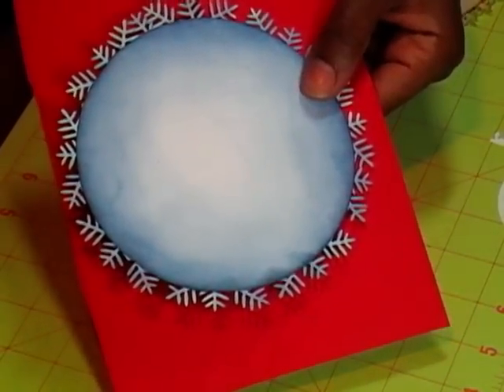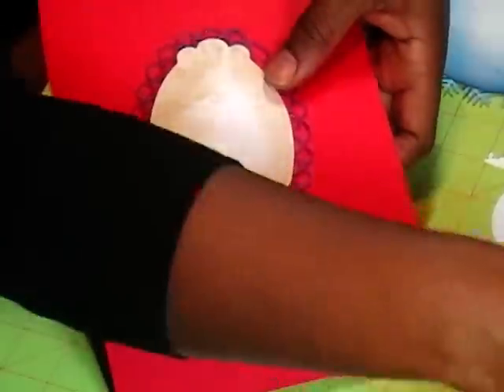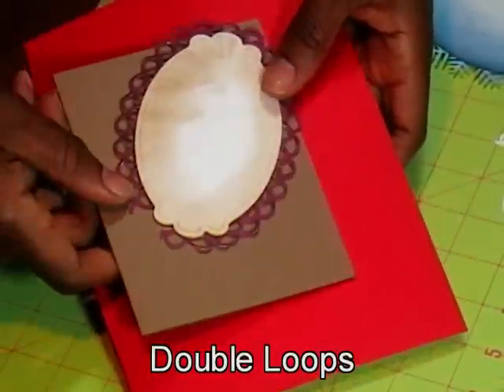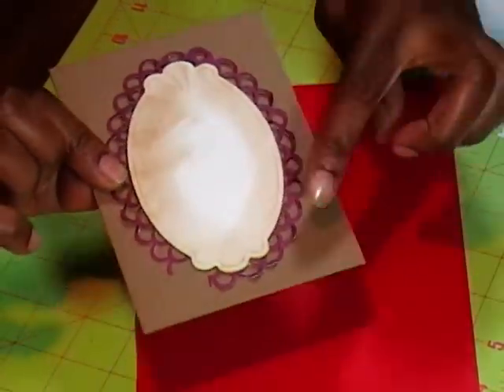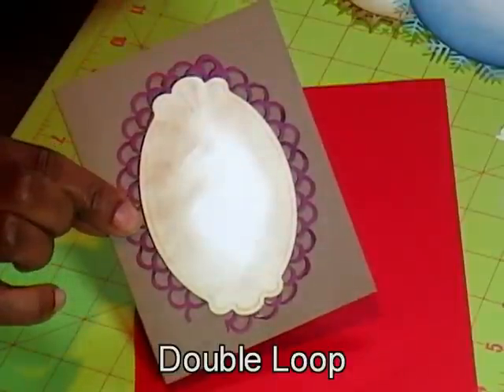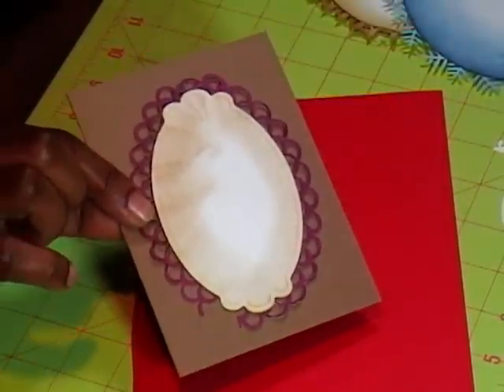So then I wanted to play with a couple of my Spellbinder punches, and this one — the double loop one — turned out fine. As you can see, I didn't make my loop long enough, but hey, here's something different for your Spellbinder punches.